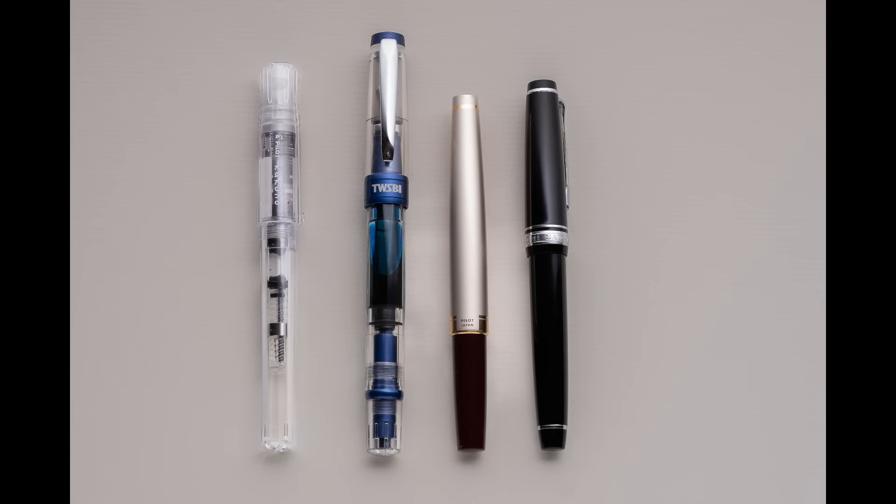The pens you see here come in different price points. They come in different nib sizes — that's roughly the sharpness of the point, though for this introduction let's just assume that. Some of them are clear; those are called demonstrators. Some of them have a twist-off cap and some have a pop-off cap. Some come with an ink cartridge and some come with a converter, and some have the option to do both — those are just different ways you can put ink into the pen.